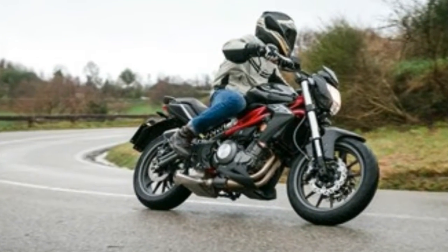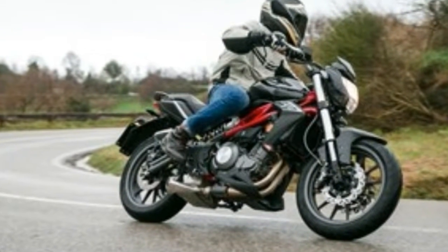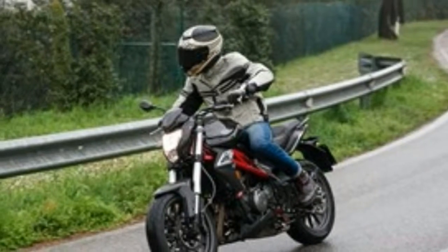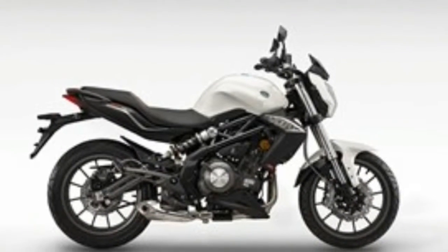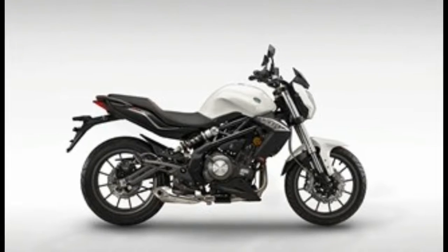The 41mm upside-down forks keep everything composed and precise, making it easy to pick a line and stick to it. The suspension provided plenty of confidence on wet Italian roads, although if anything it's a little too firm for bumpy roads.